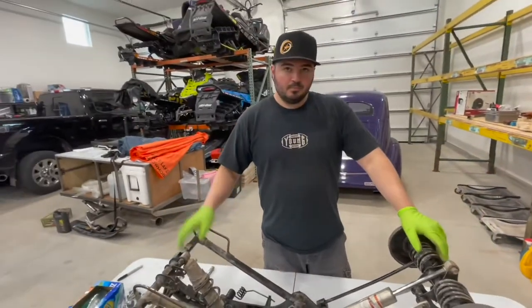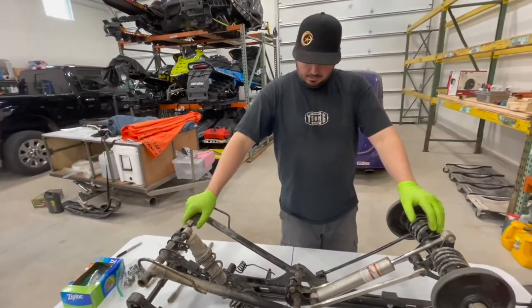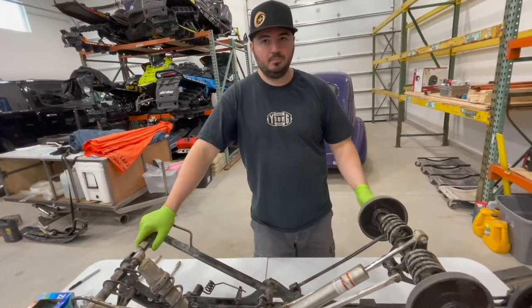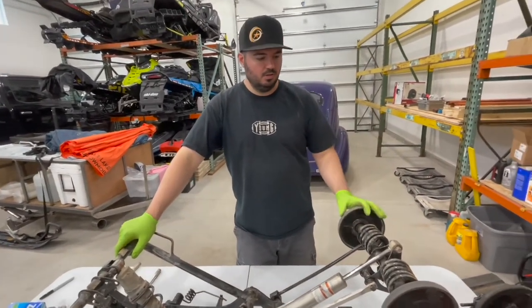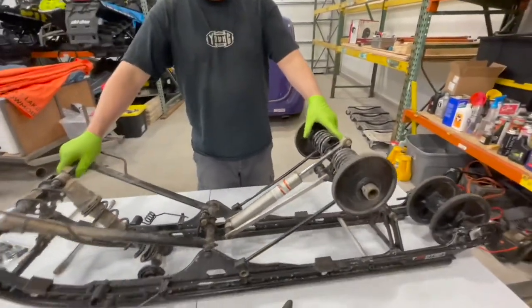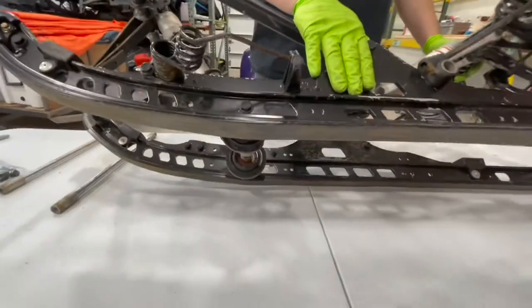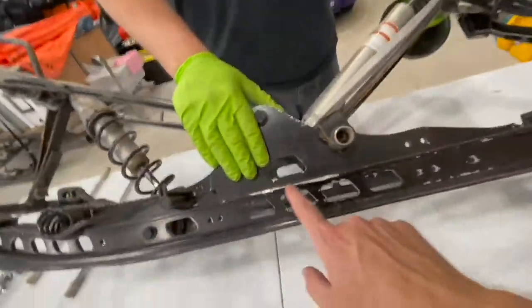Pulling these off is not an easy thing to do — it's just annoying, not hard, just frustrating. Now we're going to strip all this down because we're going to get our rails powder coated. You can see the high fax is kind of worn, and these are kind of skewed a little bit.